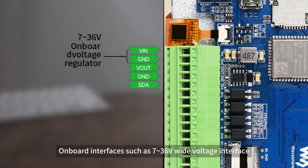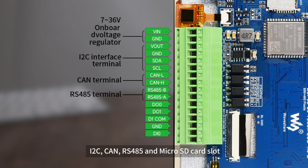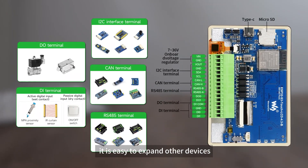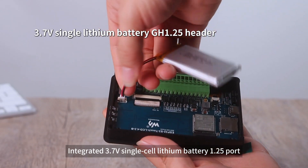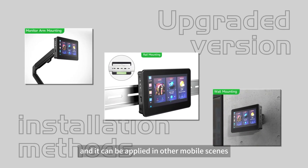Onboard interfaces include a 3-36V wide-voltage interface, I2C, CAN, RS-485, and a microSD card slot, making it easy to expand other devices. It also integrates a 3.7V single-cell lithium battery 1.25 port, so no power cable is required, and it can be used in mobile scenes.